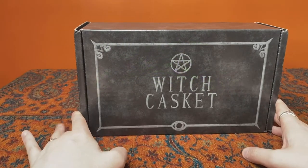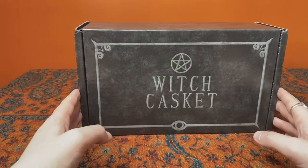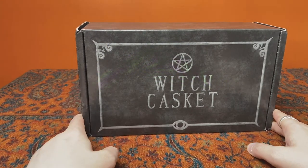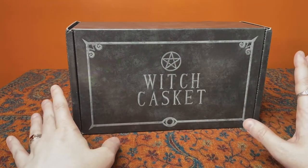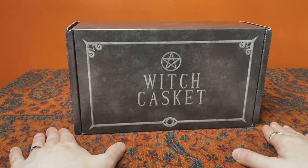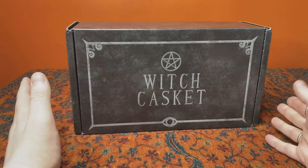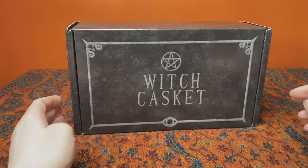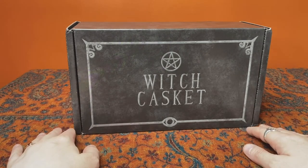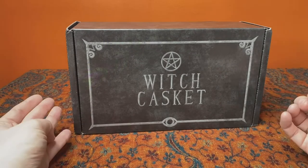None of my videos so far have been sponsored by Witch Casket in any way, shape or form. I get these as my paid monthly subscription, so I'm just doing this out of the joy of unboxing videos and the love I have for this product. This is actually my first anniversary box — it was September 2019 when I first subscribed, and I'm enjoying all the boxes I've had thus far. I feel they are really good value for money and give lots of interesting and useful items.